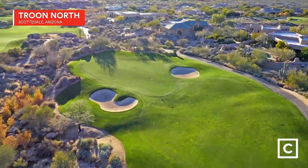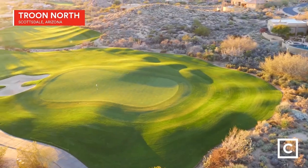Hi, I'm Miguel Bell with Curated, and today I'll be reviewing the Cleveland Launcher XL. We're out here at beautiful True North Golf Club in Scottsdale, Arizona. First off, I'm not sponsored by any brands, so these are my original thoughts and opinions.